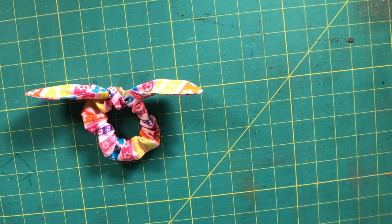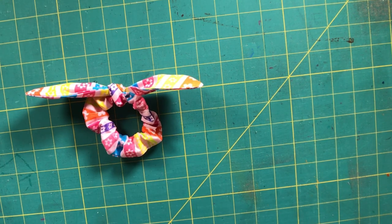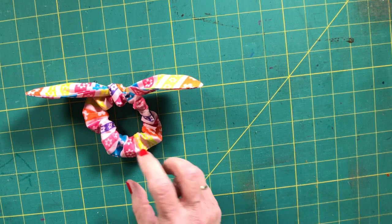You can use scraps, a fat eighth, a fat quarter, some remnants — whatever you have on hand to make this super simple project. To get started, the first thing we are going to do is print out our pattern piece, and I will link the pattern to this video.